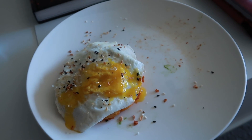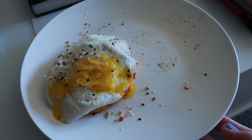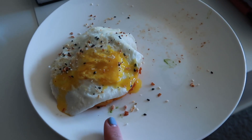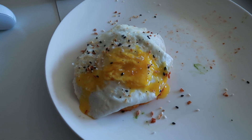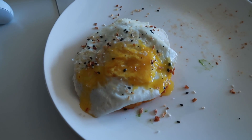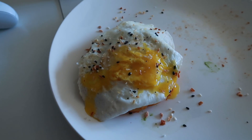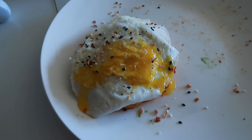I overestimated how much I could eat. I'm stuffed and I have a whole other one left. So I might see if Tyler wants this, even though he doesn't eat keto. I'd rather it not go to waste. So I'll see if he wants it, because there's no way — there's absolutely no way I can eat that. Oh my gosh, I'm so full. I haven't even finished my coffee yet.